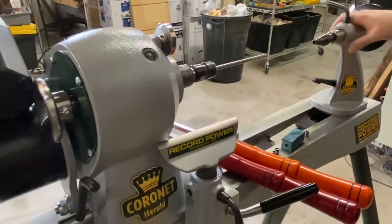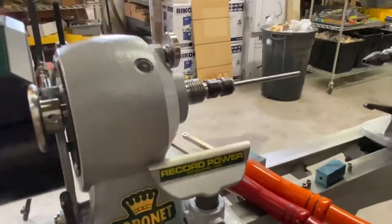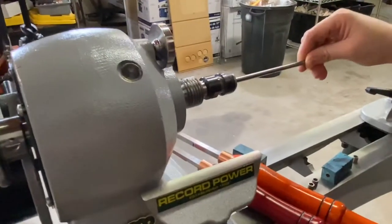Today we're going to be turning on the new Record Power Herald. We just got these in and we're pretty excited about them. It is a Morse Taper 2, so we've got our Morse Taper 2 mandrel in here.